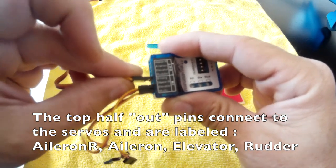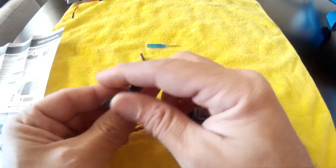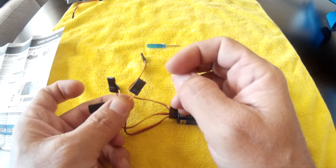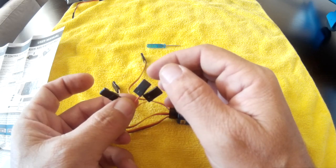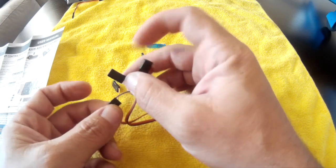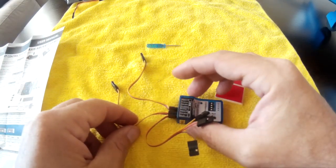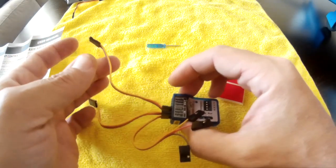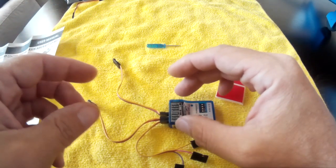The multi cable is split so that yellow is for aileron, orange is for rudder, and brown is for your aux switch. When you plug this into the receiver, the yellow goes into your aileron channel, orange into your rudder channel, and brown into a dedicated channel for selecting flight modes. Then the elevator and emergency cables each go into their own channels.